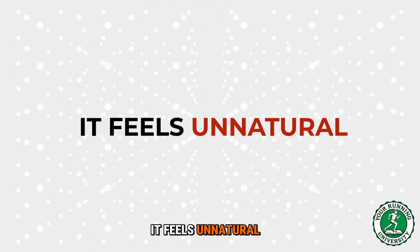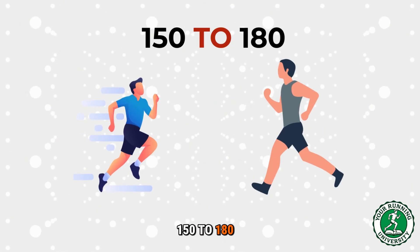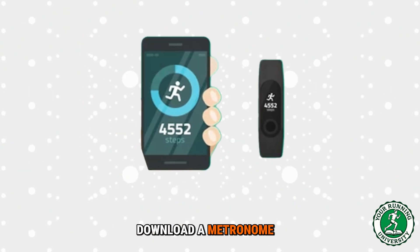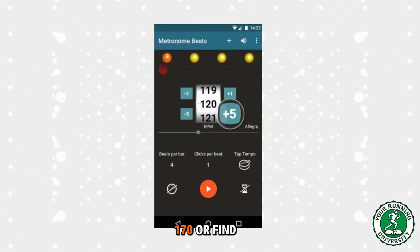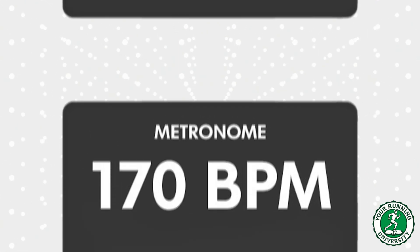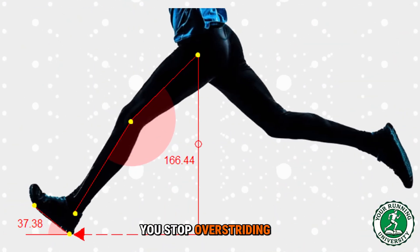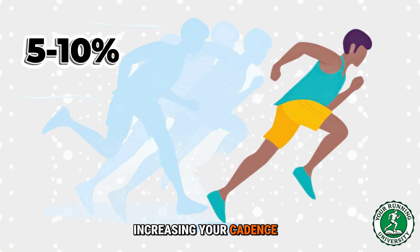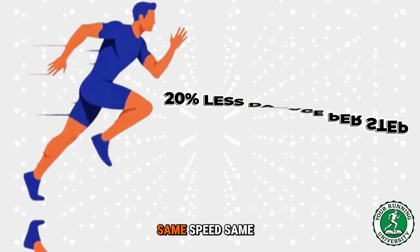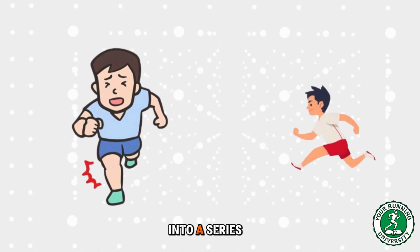Do not try to jump from 150 to 180 overnight — aim for a 5% increase. Use technology to help you: download a metronome app on your phone, set it to 170, or find a Spotify playlist called '170 BPM Running' and let the beat dictate your feet. Shorter steps mean you land under your hips — you stop over-striding. Studies show that increasing your cadence by just 5 to 10% can reduce the load on the knee joint by up to 20%. Same speed, same distance, but 20% less damage per step. You turn your run from a series of crashes into a series of taps.